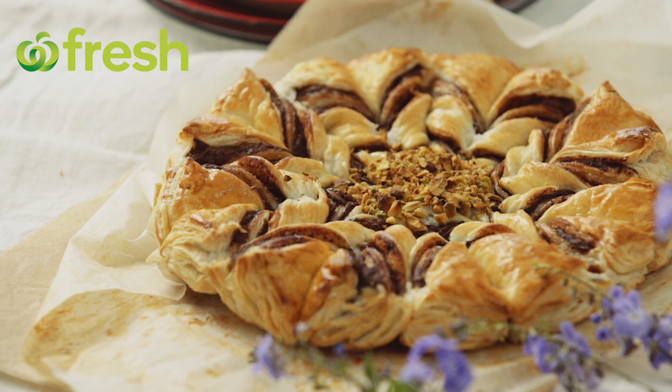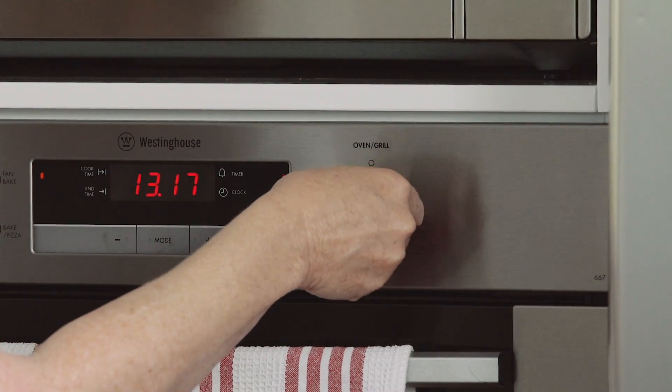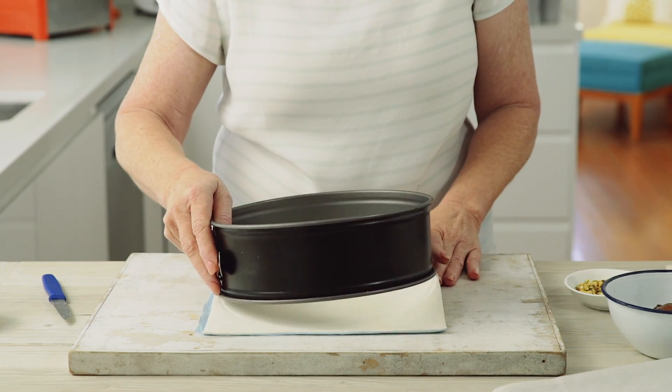Here's a great twist on chocolate pastry. Preheat the oven to 210 degrees Celsius. Cut 23 centimeter rounds from partially thawed puff pastry sheets.